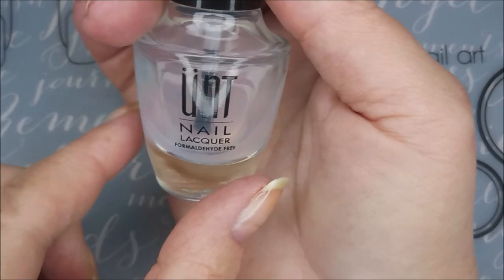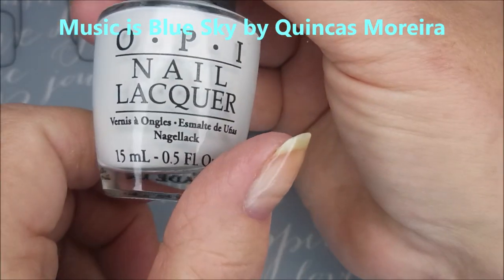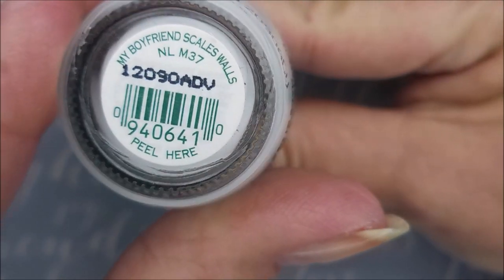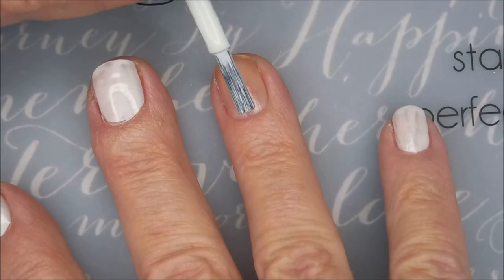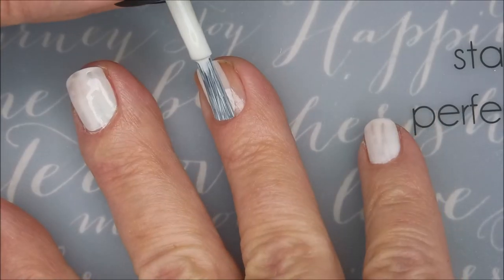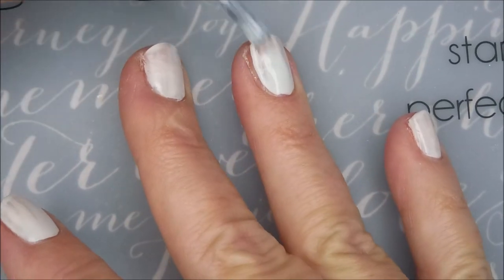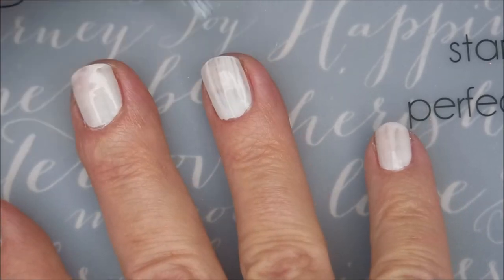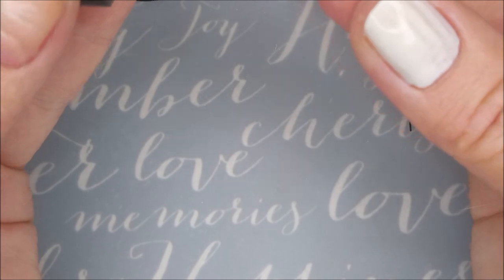Hello my friend and welcome to my channel! Today I'm gonna do some double stamping. I've started off with a peel-off base coat and I'll be using OPI's 'My Boyfriend Scales Walls' as a base color. It's kind of streaky on the first coat but I'm not worried about it — I figured this would be a really good base for this glitter bomb I'm gonna be breaking out in just a moment.